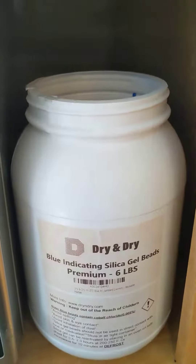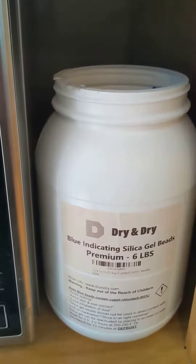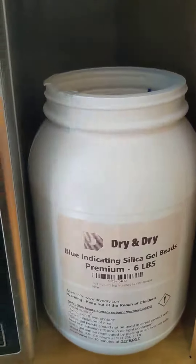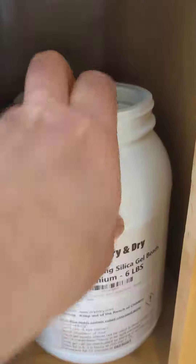However, the preference of course is to buy a commercial indicating silica product that you can regenerate, so that you know when it's drying and when it's not, and reuse it.